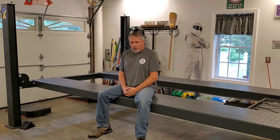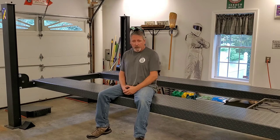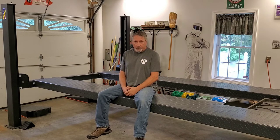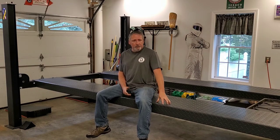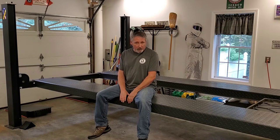Welcome back everyone. Don here. Today I thought I'd talk about my lift and how it's been a useful tool over the years — and my wife might say the same thing about me. It's an Atlas 408 SL, about seven years old now, with a lifting capacity of 8,000 pounds.